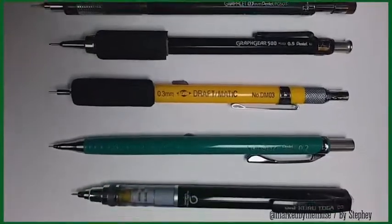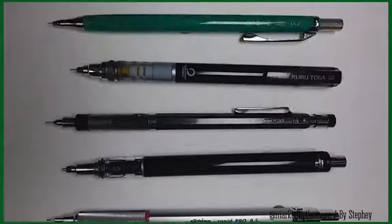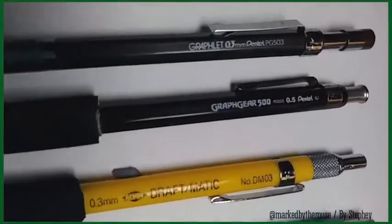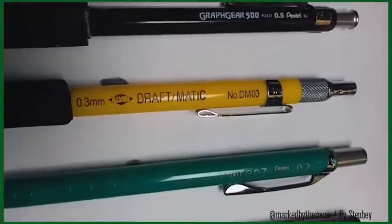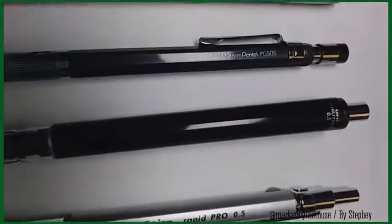The first tip is the mechanical pencil. This is my must-have graphite tool for when I'm going out into the field. It gives me precision, it gives me accuracy, and I don't have to carry a sharpener because it self-sharpens. I've carried 0.3, 0.2, and 0.5 over the years, but really you just need the 0.5.